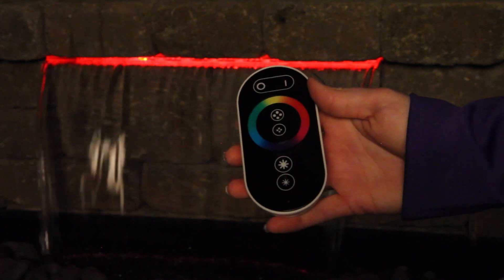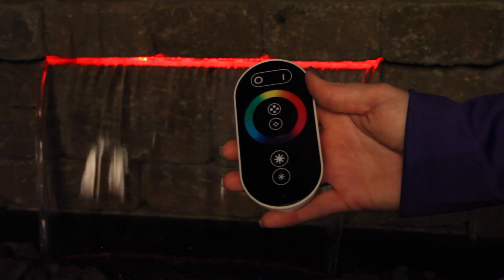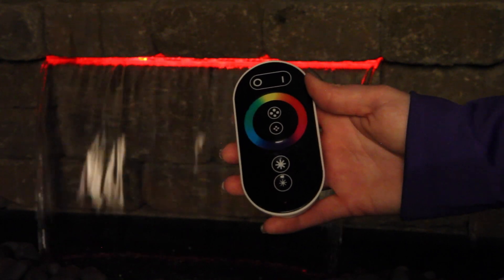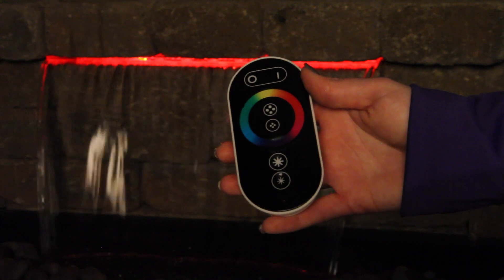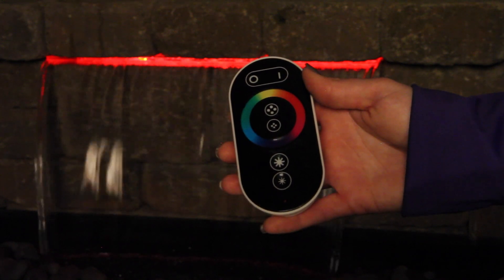You can run your finger around the wheel until you find the perfect color for you. If your remote stops working properly, please install new batteries. If the problem persists, your remote may need re-synced. Please consult your manual or watch the following video to re-sync your color changing remote.